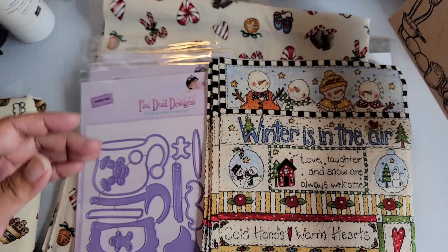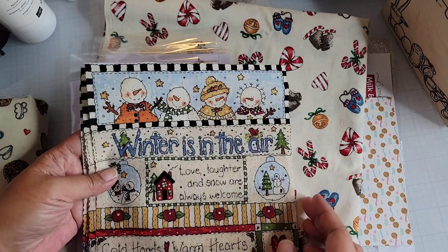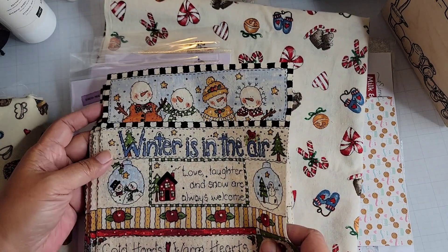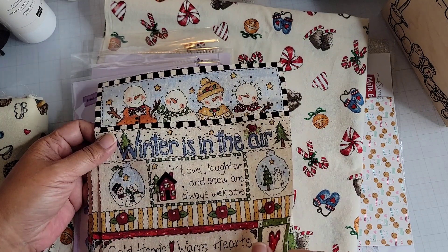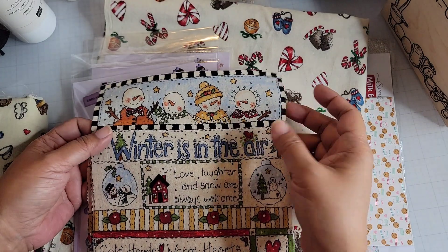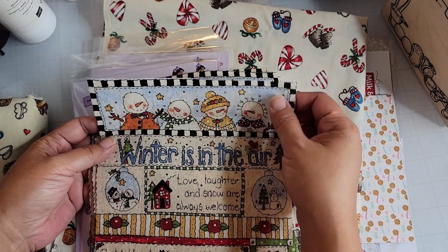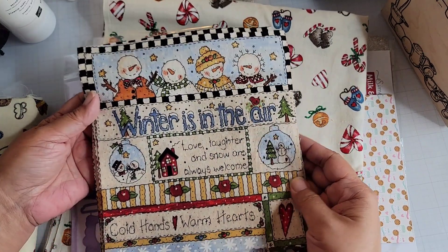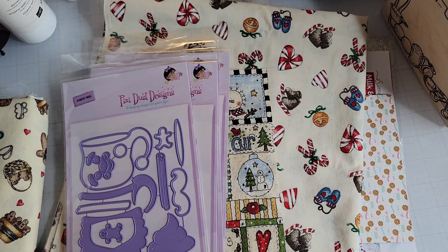I got this fabric — it's actually ten of the same pieces and it's already on interfacing, so you just have to iron it down onto some other fabric and figure out what you're going to make with it. I bought these pieces for something I had in mind, so I'll hopefully get a chance to use that in the coming months.